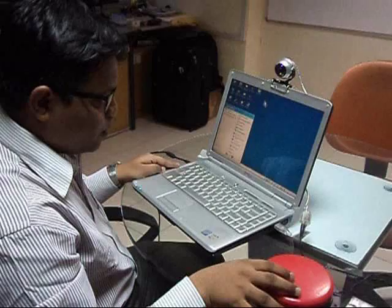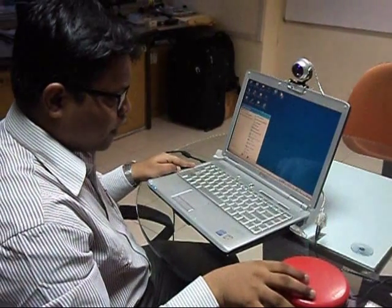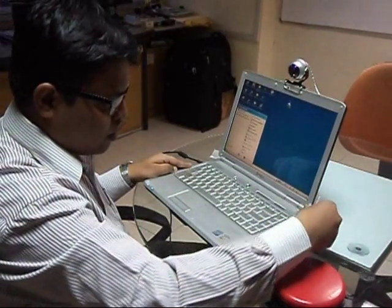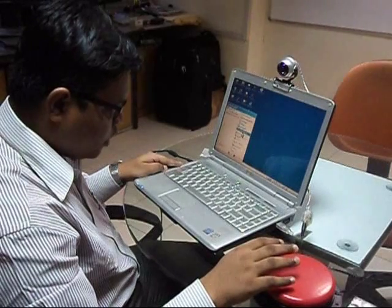For someone with little hand movements, you can connect any of your favorite switches to the Tracker Pro using the 3.5mm switch jack, and then you can use the switch to activate any of the items on the screen.